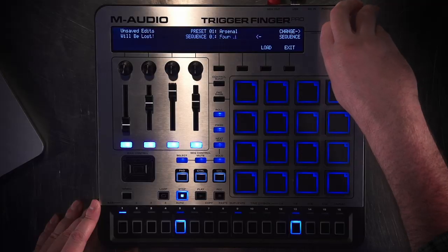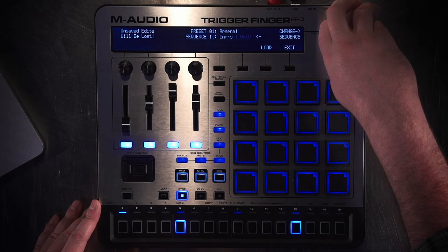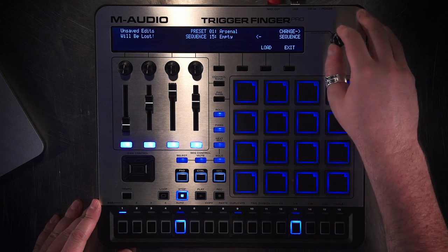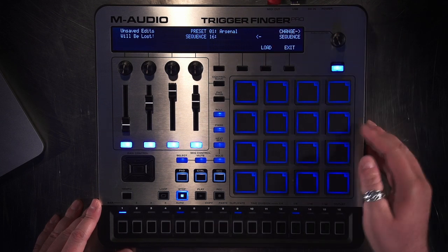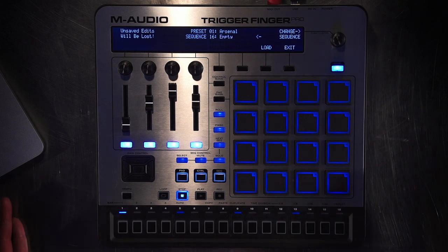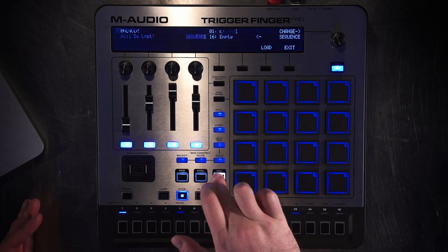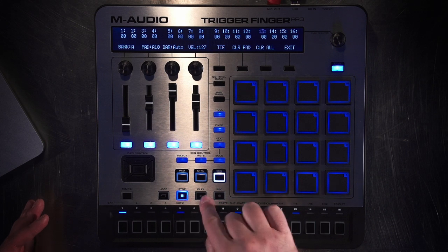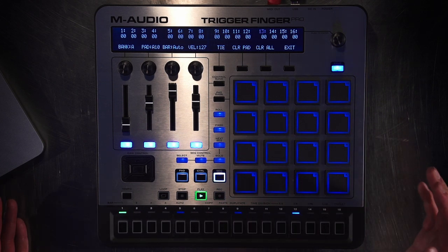Now that we're set up, we can start sequencing and making some music. The first thing I'm going to do is make sure I'm loading an empty sequence so I'm not playing over anything unexpected. Those lights disappeared so I think it's empty, but just to make sure I'm going to go to the sequencer focus, edit velocity, and clear all. Now I know for sure that nothing's playing.